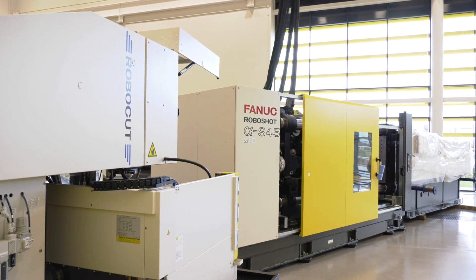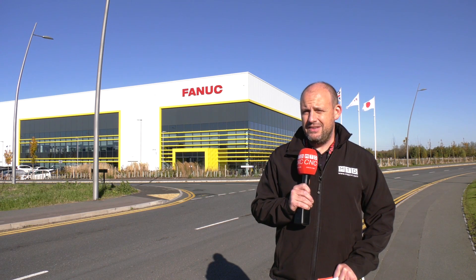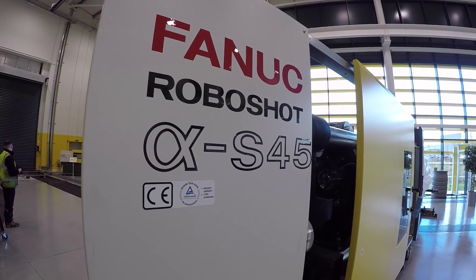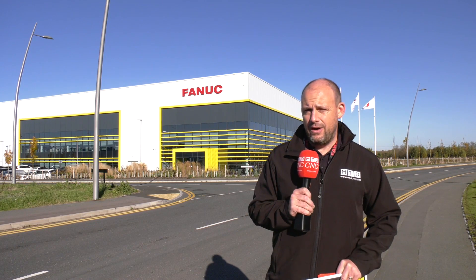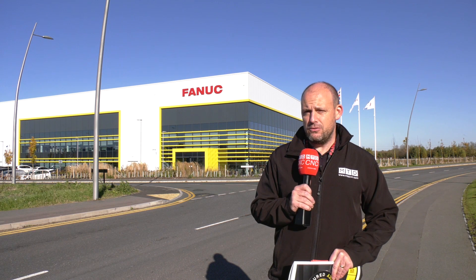Previously, the S300 was the biggest machine in the range. Now, this has had to make way for the S450. This has 450 tonnes of force with the option to go for 500 tonnes of force as well. The actual size of the tool that you can have on this new machine is a metre in height, meaning it opens up totally new markets for FANUC and their RoboShot technology.